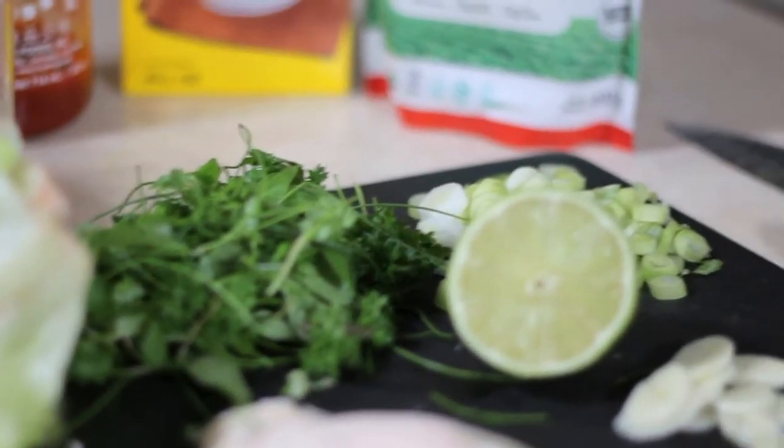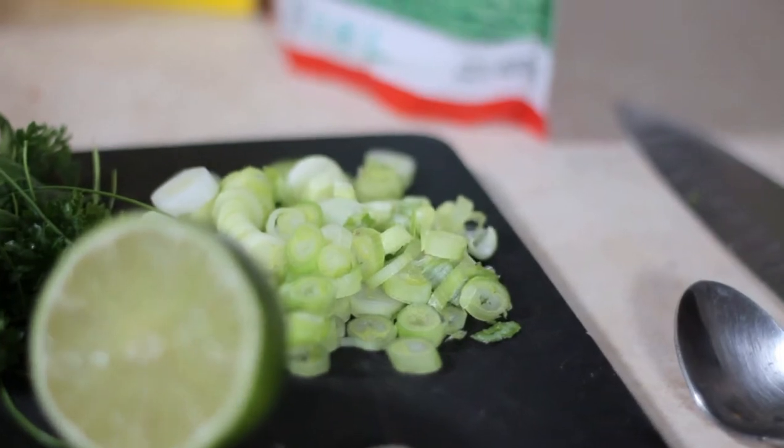On my cutting board I've got some herbs from our garden: basil, mint, chives, cilantro. I have some green onions chopped up — those didn't come from the garden. And I have about four ounces of cooked chicken. It's approximately four ounces; I know I like to have my protein between 35 to 40 grams per meal.